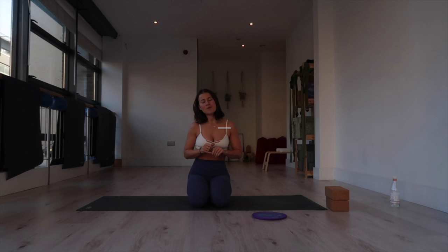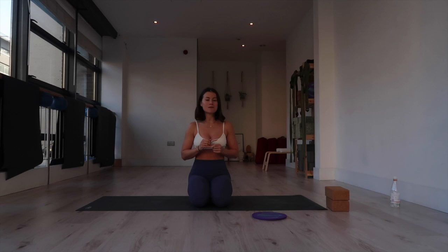Hi guys, welcome back. I'm here filming my third YouTube video. Today we're going to be practicing some hands-down drills as requested. We're going to be building quite a bit of heat, and I'm going to try and do a little flow. It's going to be a quick, short video.